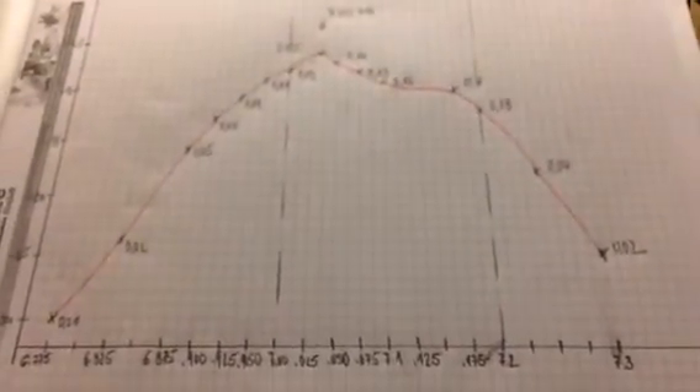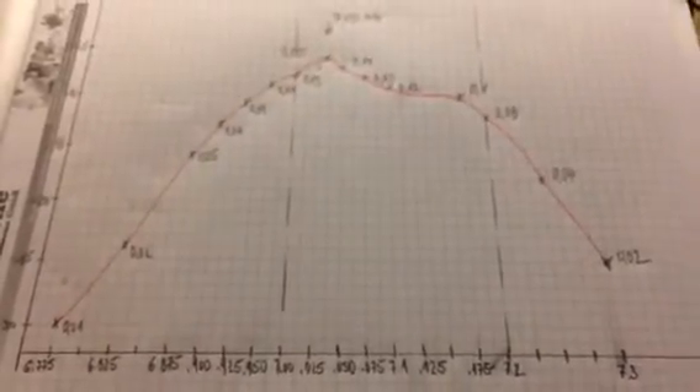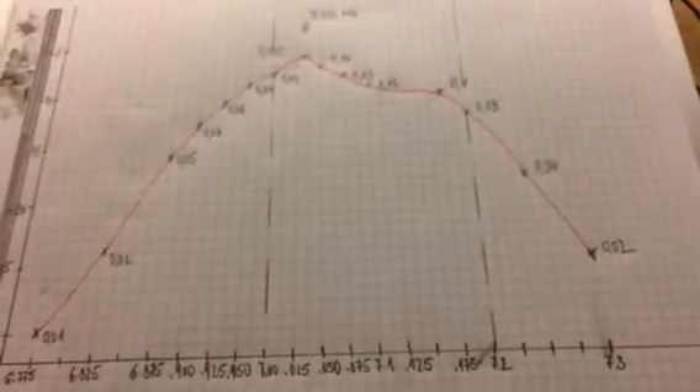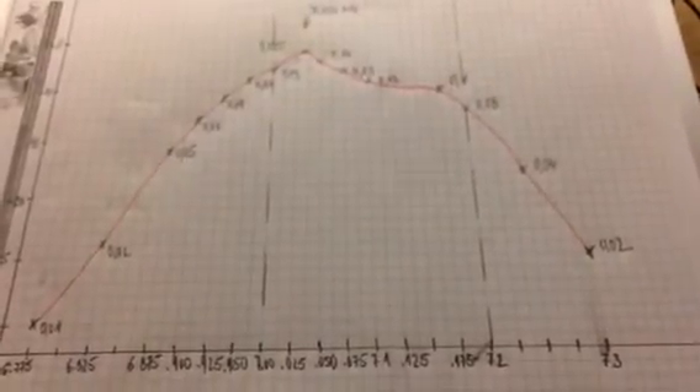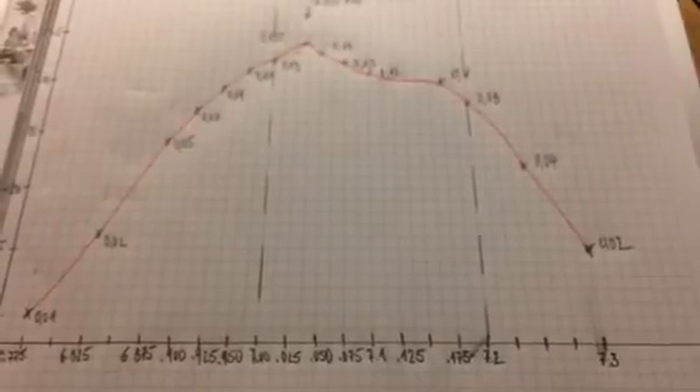So actually a pretty nice project for the weekend. I did some noodling — thanks very much — and hope to get the double balanced mixer done on the next stage. Let's see. Thank you.